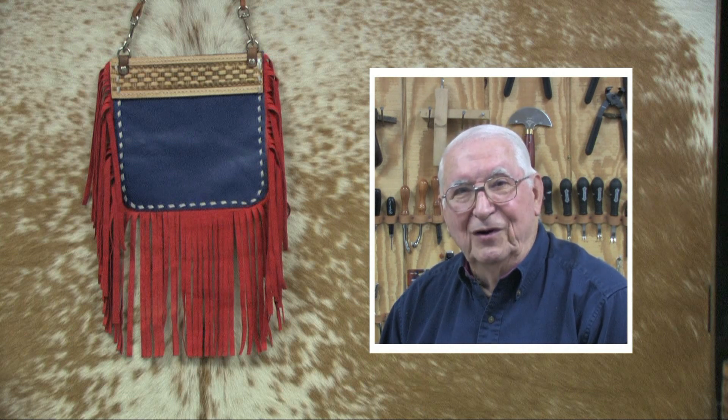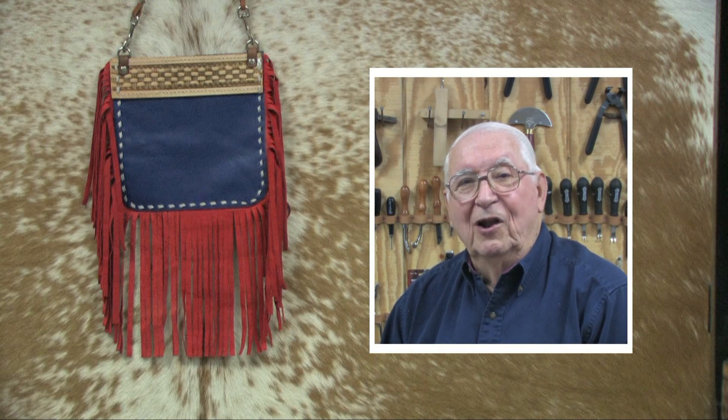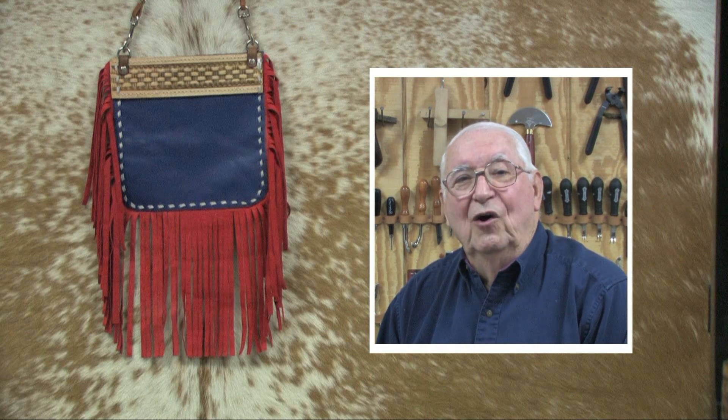Style and convenience best describe this fringe crossbody purse — it is just what is needed for a night out or for a quick shopping trip when a large handbag is really not needed. In this video we will show how easy it is to make one from scratch, including a foolproof method of cutting fringe.